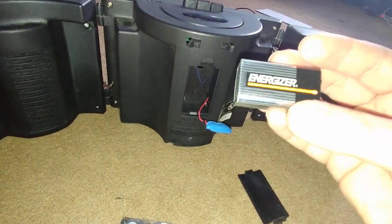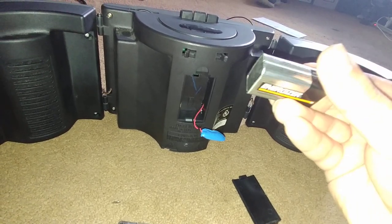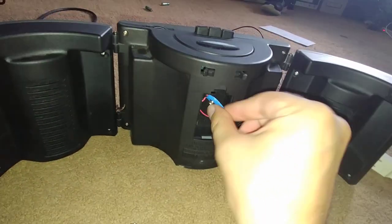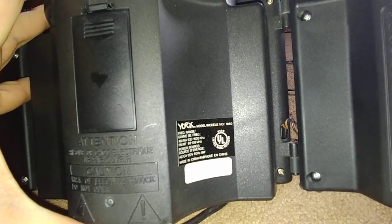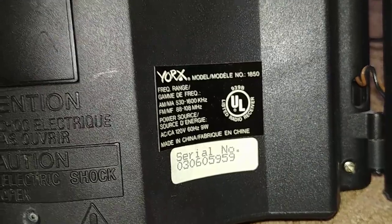Is there a date? No, I don't see a date. At least the battery didn't pop or corrode or anything like that. The model number is 1850. York's model — there's your serial number.